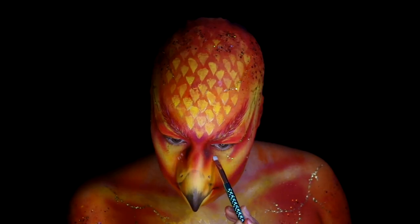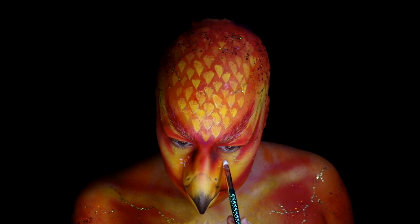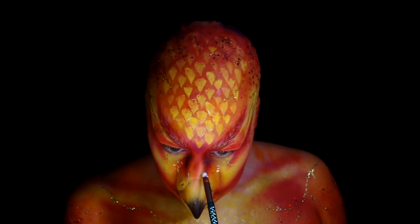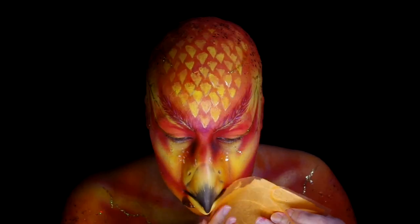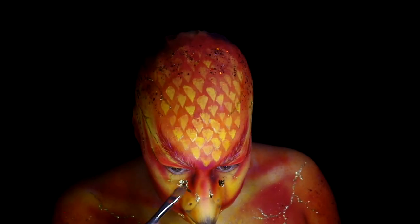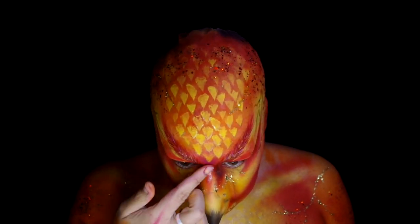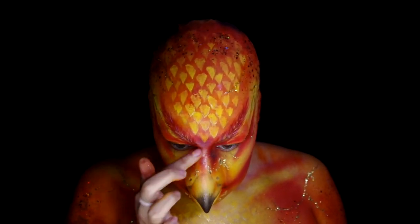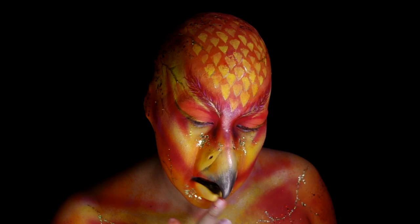A quick spritz of sealer. Applied some Pros-Aide in a few areas creating blotches, then pressed some gold leaf onto the glue once it dried. Lightly rubbed the excess away. Then added some more of the Collective Cosmetics Saint Holy highlighter on the beak, more on the cheeks, and a little on the brow bone.